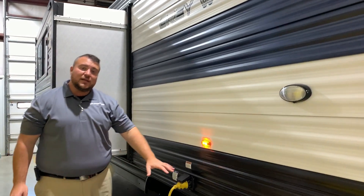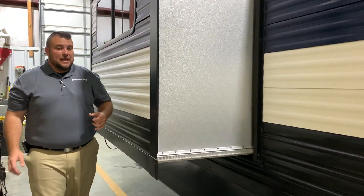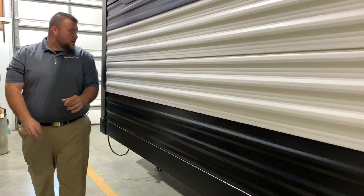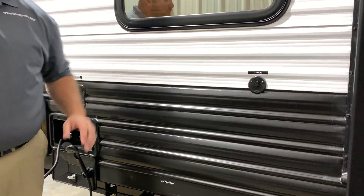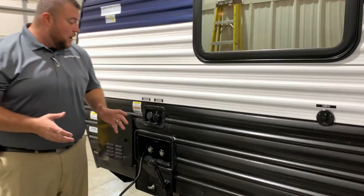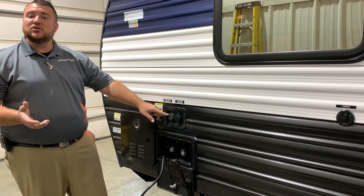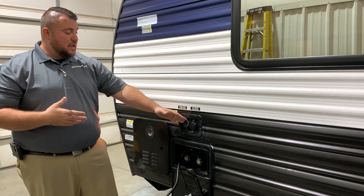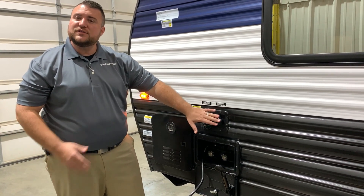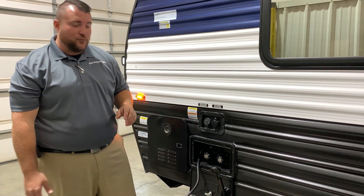This is a 30-amp unit and it comes with a 25-foot detachable power cord. Around the slide room in the front we have your cable connection, so if you're at a park that offers cable you can tap right into it. For your water hookup, we have your fresh water connection for dry camping or boondocking, and a city water connection at a campground or home that will pressurize the lines for you.